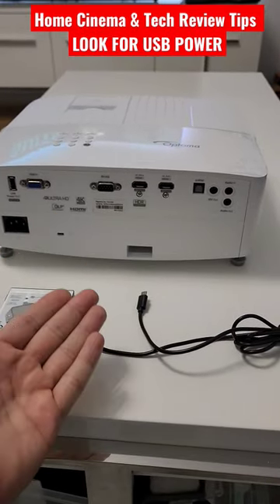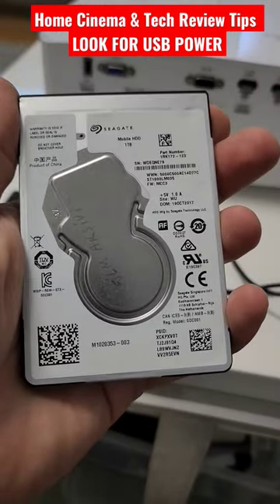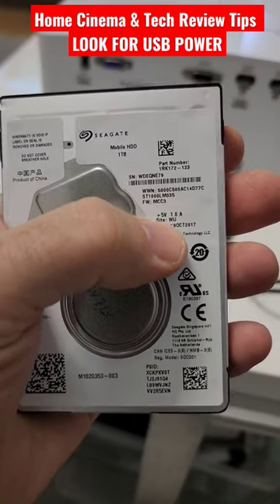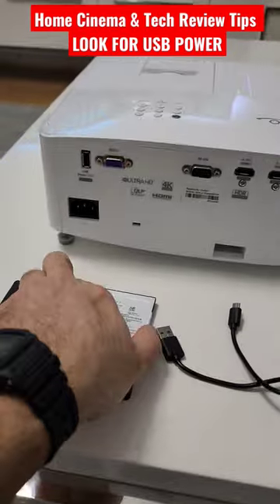Many projectors do not have a perfect smart solution. I also have my 2.5" film archive drive — as you can see, 5 volt, 1 amp — so on the first spin it needs more power than 1.5 amps.